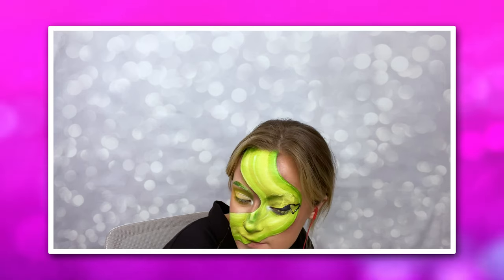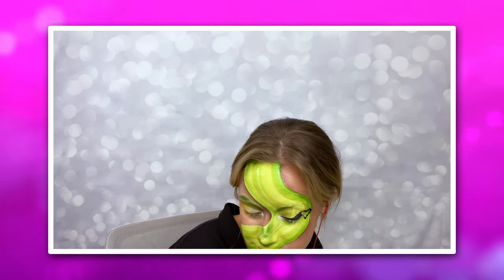Then I go in with my rhinestones and eyelash glue and create a tiny little pineapple out of rhinestones on one side of my face and the House of Love heart on the other side, which connects into my eyeliner. Finally, I add on some lashes and eyeliner, and the look is finished.